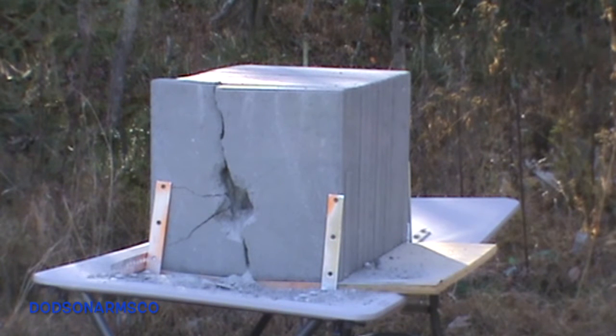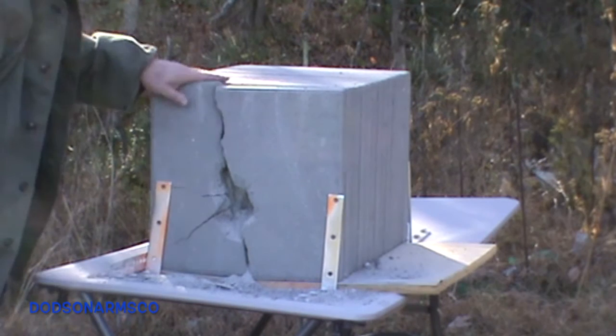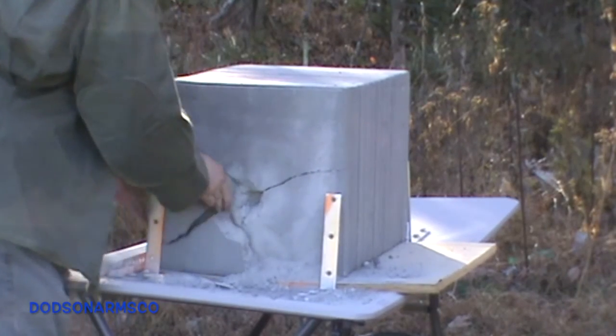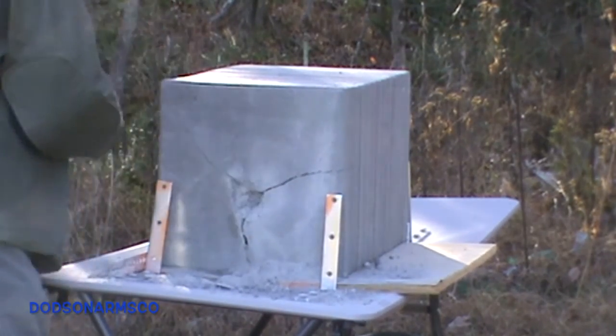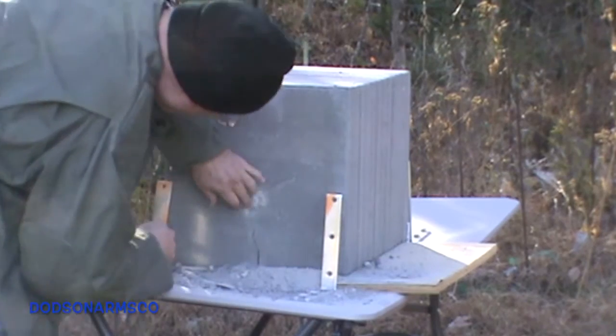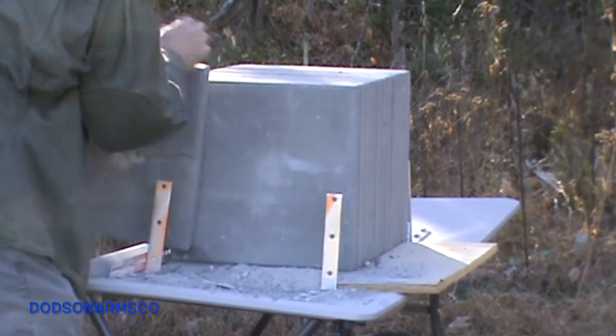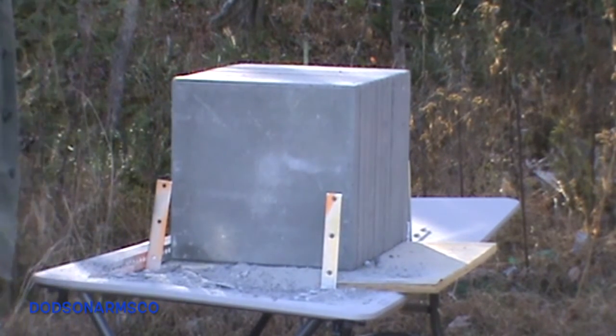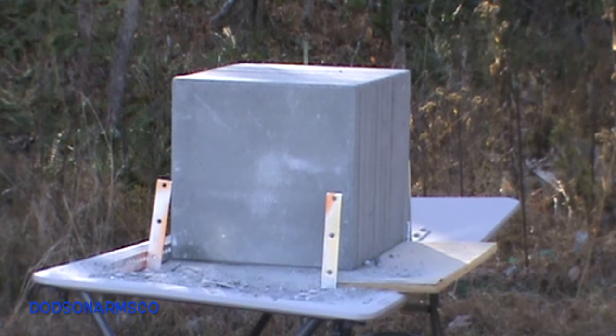Here we've got the 10-shot composite. We used a six-power Unertl scope mounted on the Remington 722 to keep all the 55 grain full metal jackets roughly in the same area. We'll pull it apart and see what happened. We had full penetration on the first two blocks and penetrated approximately one inch into the third block.